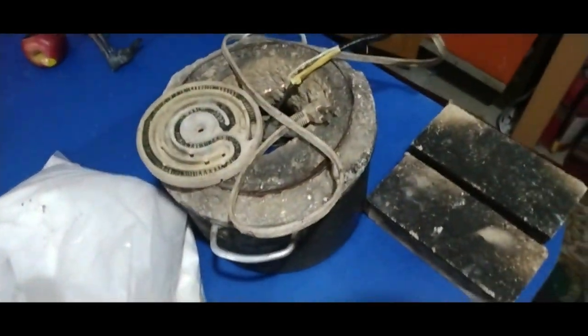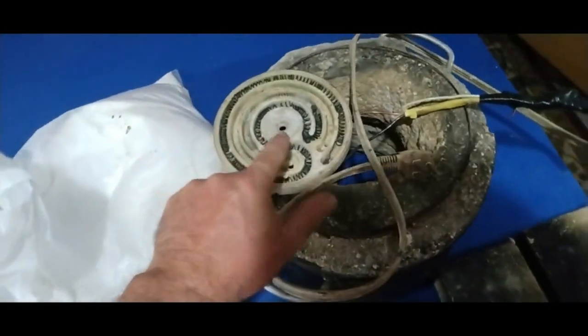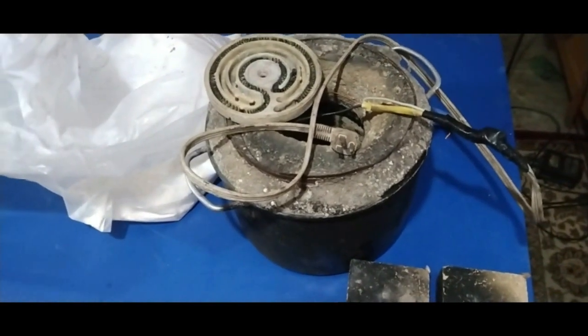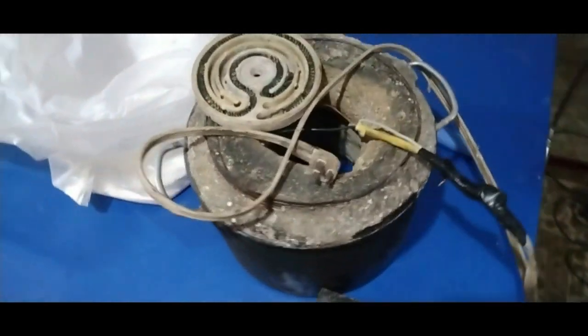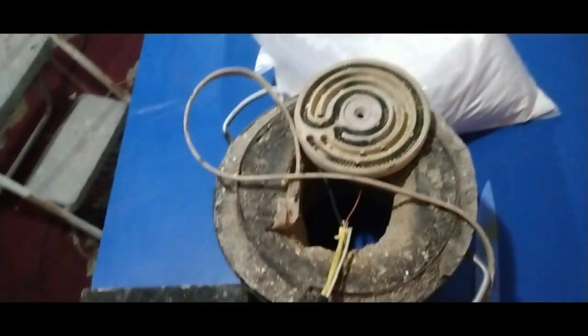And then here's my burnout oven. Now all this is is an old antique-style hot plate and an old cooking pot with refractory and then two fire bricks for the lid. If you want to build one of these burnout ovens, I've got a whole video on that. I highly recommend this burnout oven because it just works absolutely perfect. This is all I use — food cans and this burnout oven — and you'll see my castings.